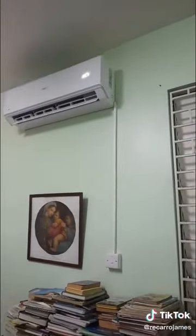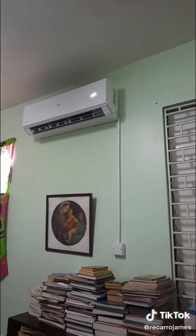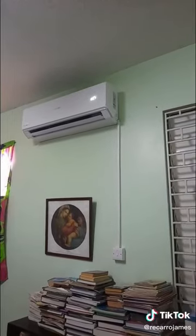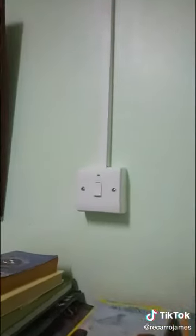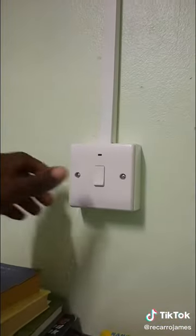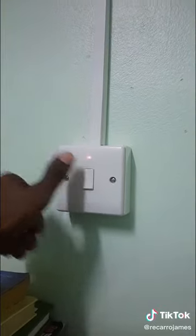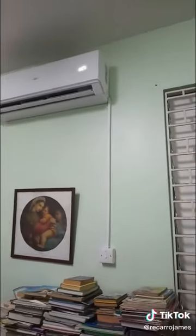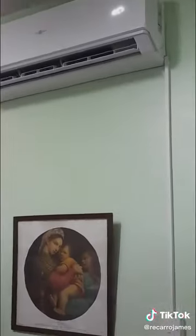We're back checking out this solar hybrid air conditioner that we set up about five months ago, and it's still functioning effectively. Right now it is on solar power only — as you can see, the switch from the grid is off — and it's working effectively on solar panels. Right now it's set to 16 degrees Celsius.